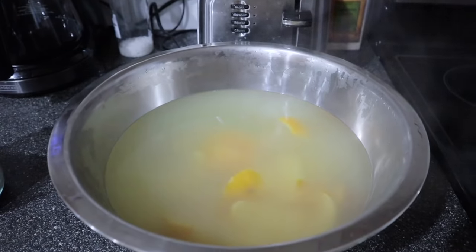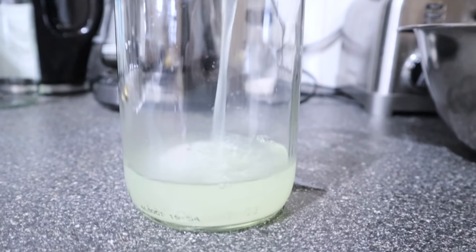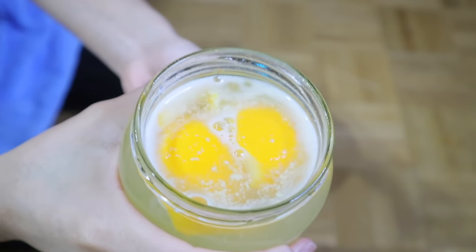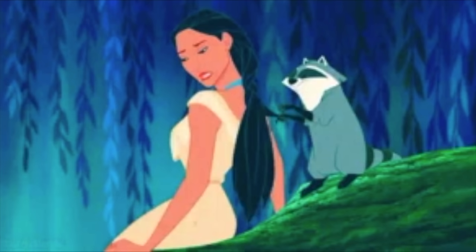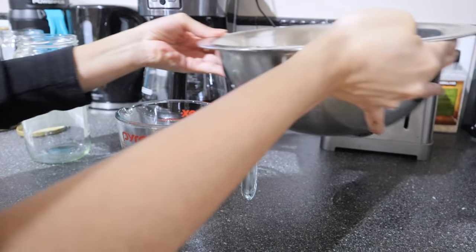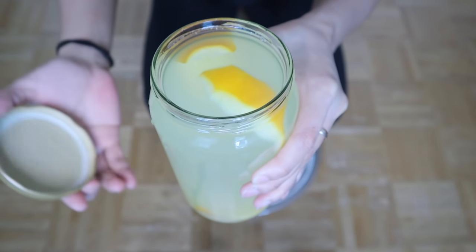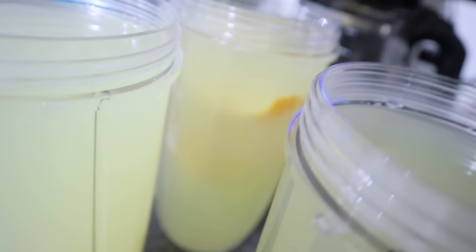Now that your rice water mixture is cool, the seventh step is preparing it for the fermentation process. This first batch makes enough for two days of application if you have long hair, or three days if you have short hair. Store four cups of rice water into sealed containers, and make sure to add some orange peels to each container, as it can get a little stinky.